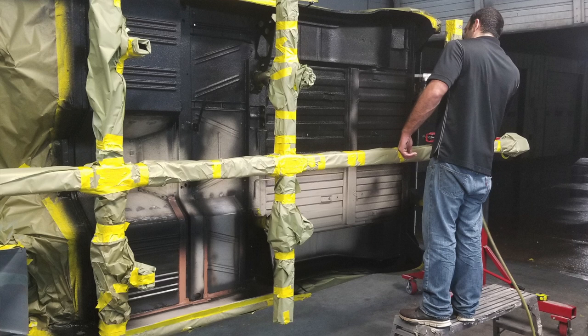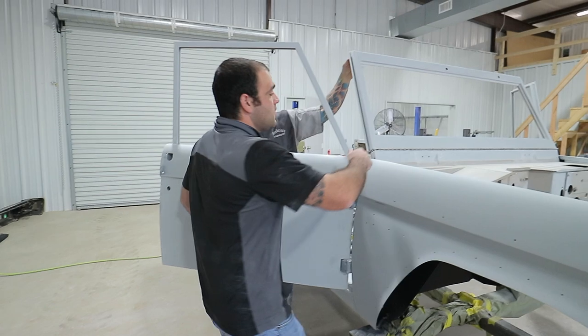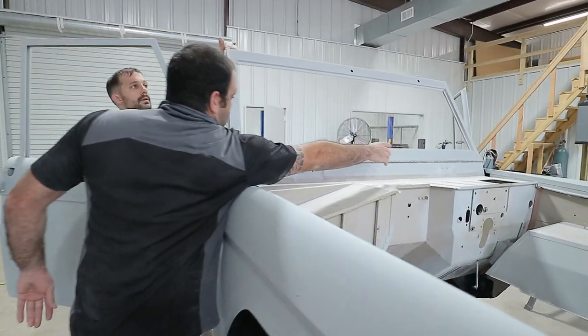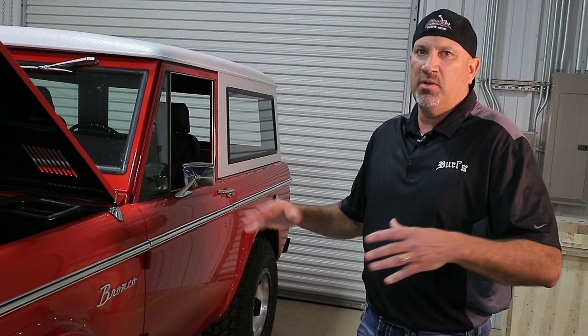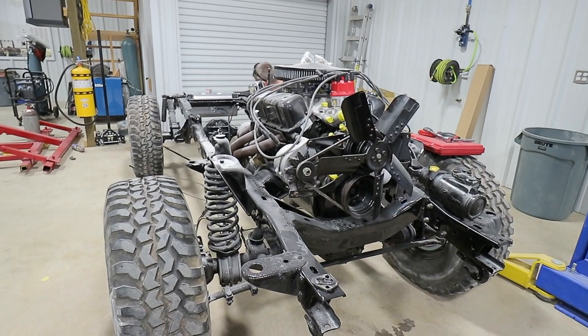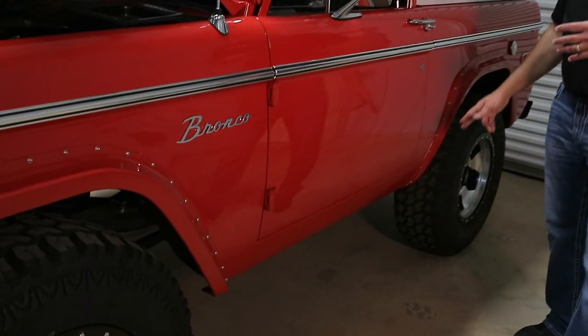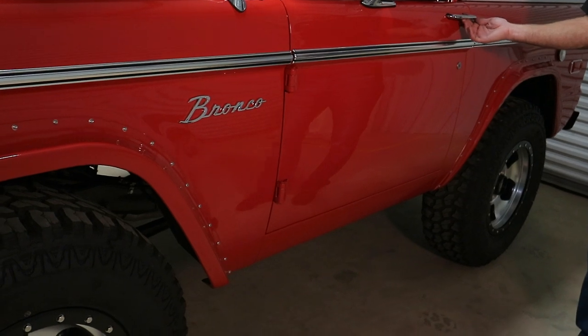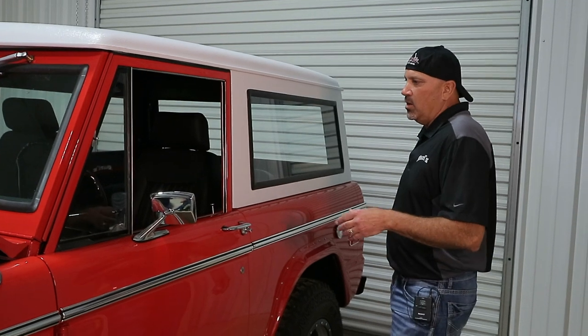The Bronco was completely disassembled, put on a rotisserie. It was completely media blasted, epoxy primed, and then we did the bodywork up from there. The frame and chassis was taken off, media blasted as well, and painted. We straightened the doors. One of the things we're really proud of on this Bronco is just the body lines on this thing — you just don't really see them unless somebody's really had a custom build done.